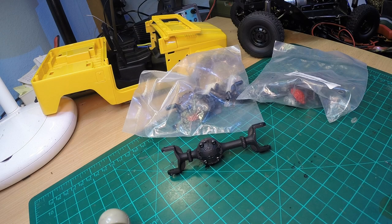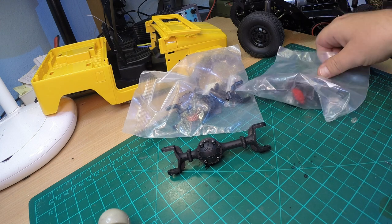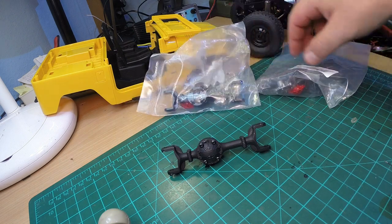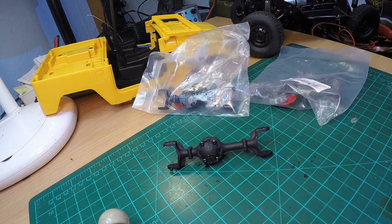Hey YouTube, thanks for tuning in. Today I want to show you WPL axle housings that have been released recently. I received two of those front axle housings from Banggood today.